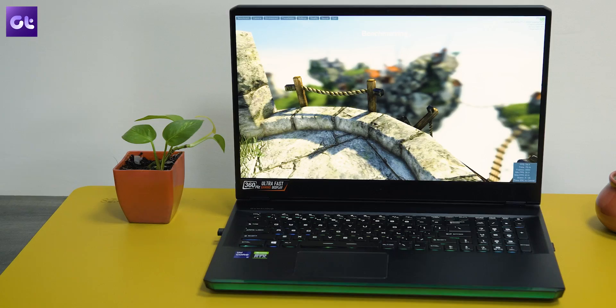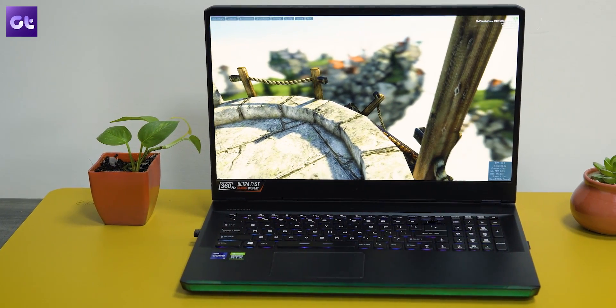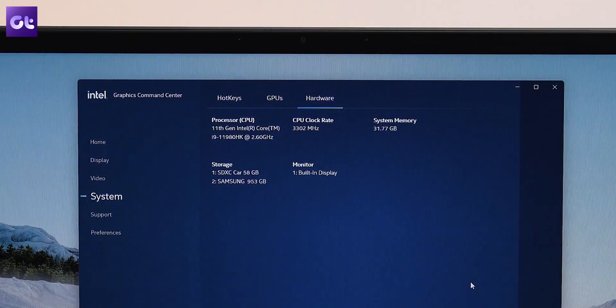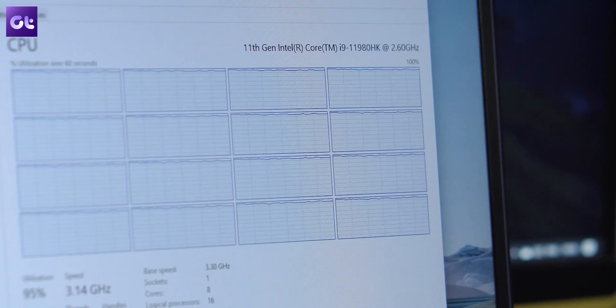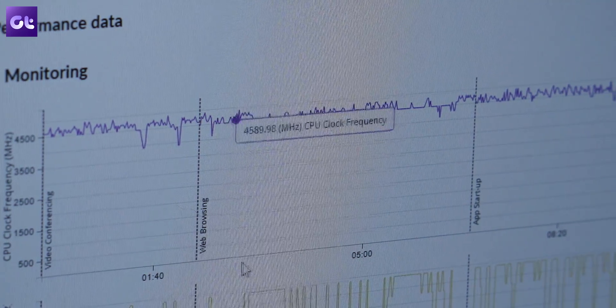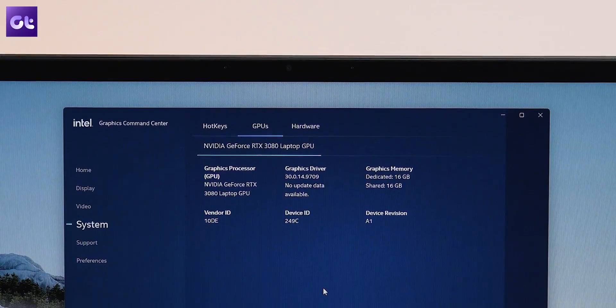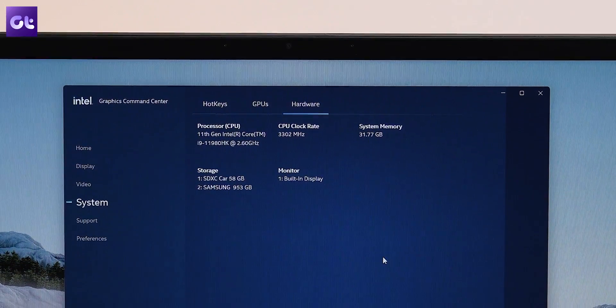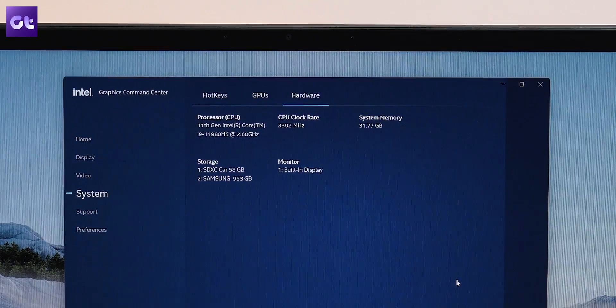Now to the big factor: performance. With an 11th gen Intel Core i9-11980HK — an octa-core processor clocked at a whopping 5GHz — paired with an Nvidia RTX 3080 GPU, 32GB of dual-channel RAM at 3200MHz, and a 1TB PCIe Gen 4 SSD, this thing sounds like an absolute beast on paper, and it definitely delivers.